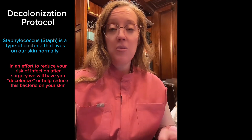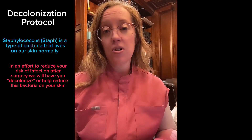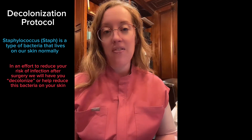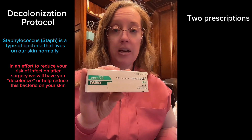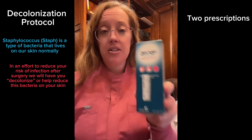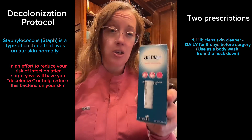We are using a protocol in which you can cleanse your skin before surgery to reduce your risk of having a surgical site infection. You should be given two prescriptions by your doctor: one being a Mupirocin ointment and the second being a Hibiclens soap.